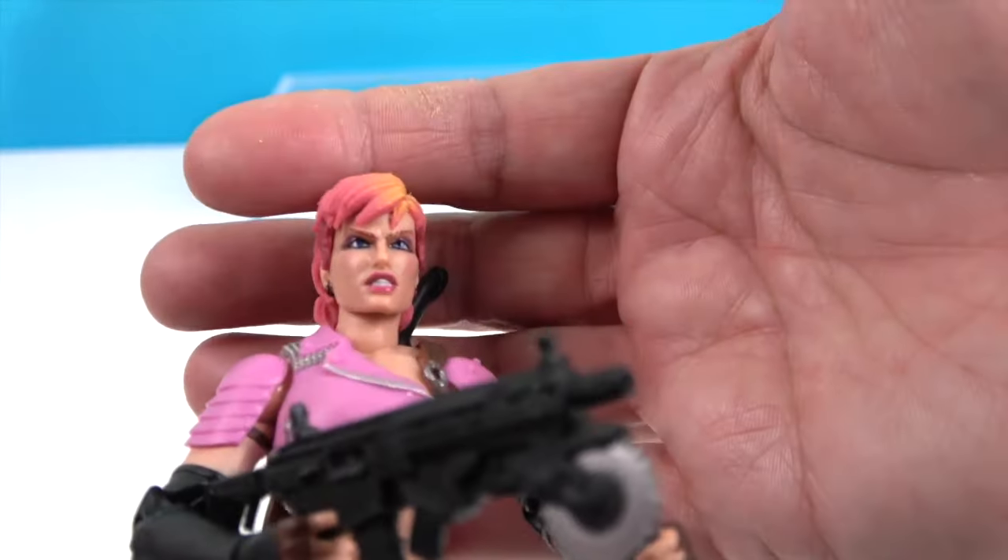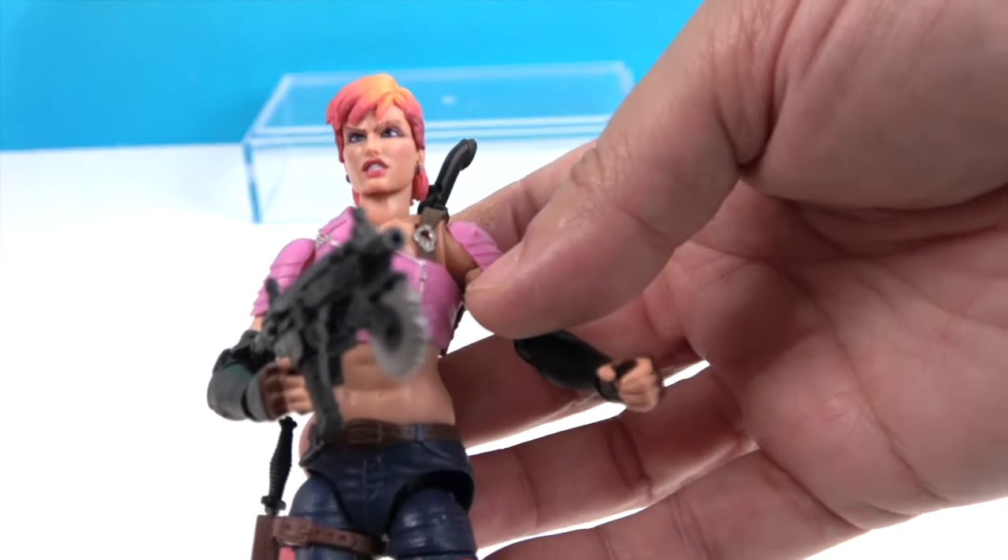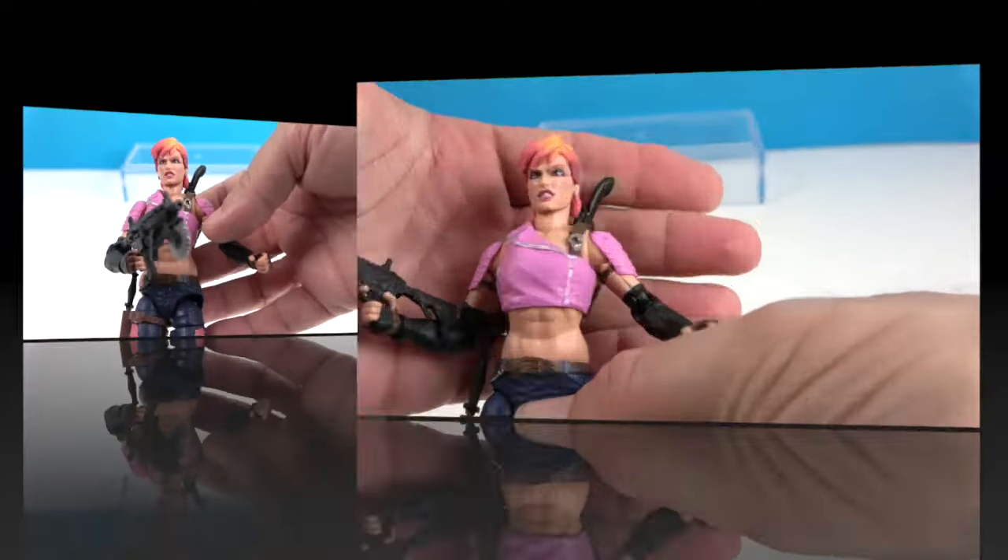She also has earrings, and she is very angry — look at that face! Alright, let's take a look at her articulation.